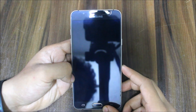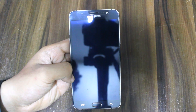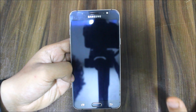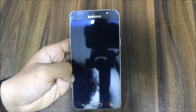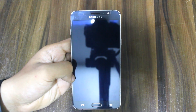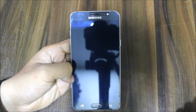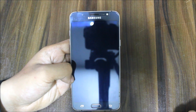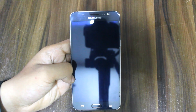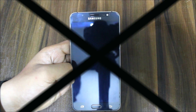Hi guys, welcome to another video related to the Galaxy J7 2016. Sorry for the late upload — because of some issues I was unable to upload it. I'm shooting today on the 9th of May. My J7 2016 was not with me for some time. Let's start with the review of the Supernova S8 ROM for the J7 2016 without wasting any more time.